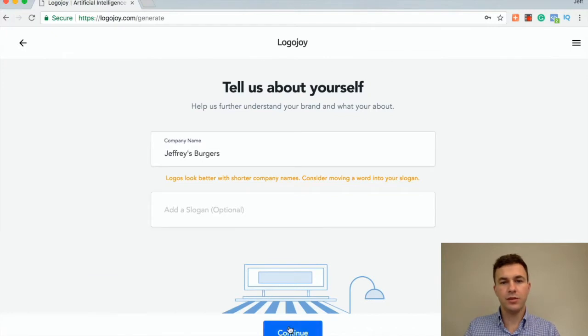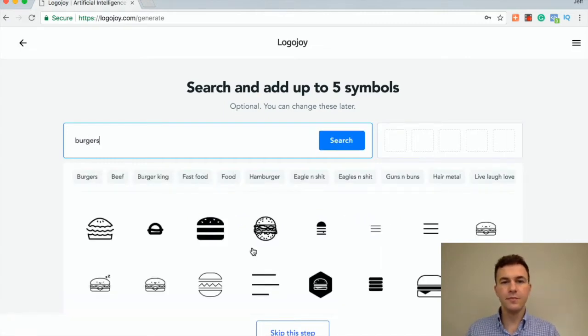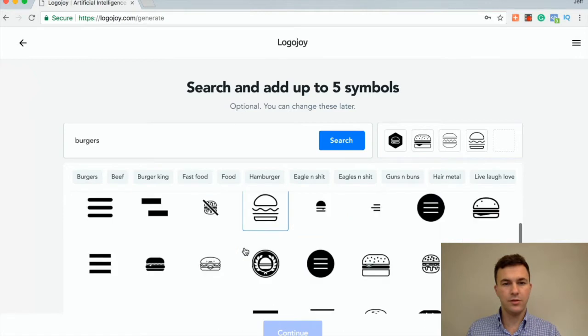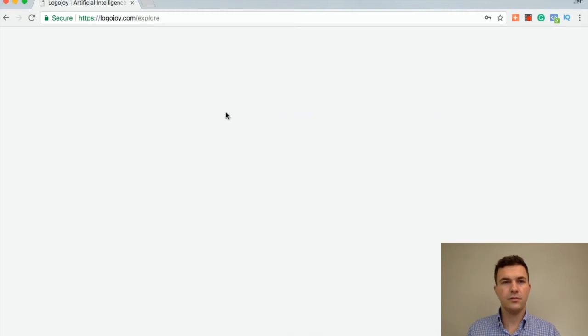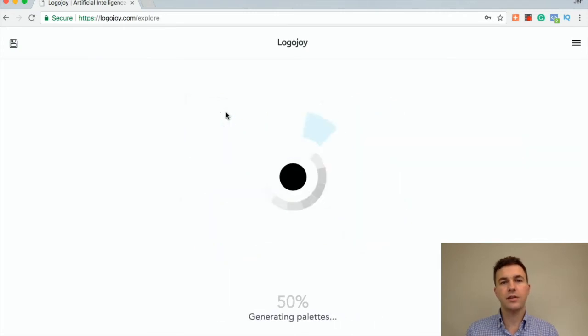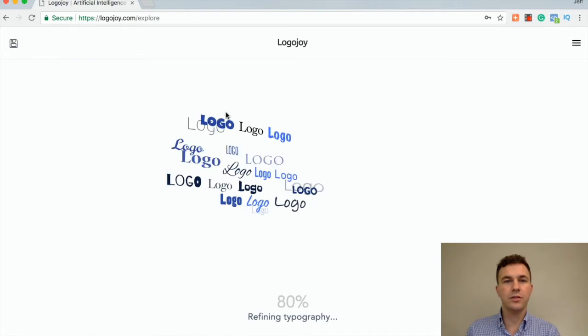Do we want to add a slogan? Not for right now. Next are icons — let's say burgers. They come up with a bunch of different icons here. Let's just choose a handful and see where it takes us, and then continue. It's going to start to put together different options using the icons and the fonts that we liked, and then we can go from there to continue to customize everything.